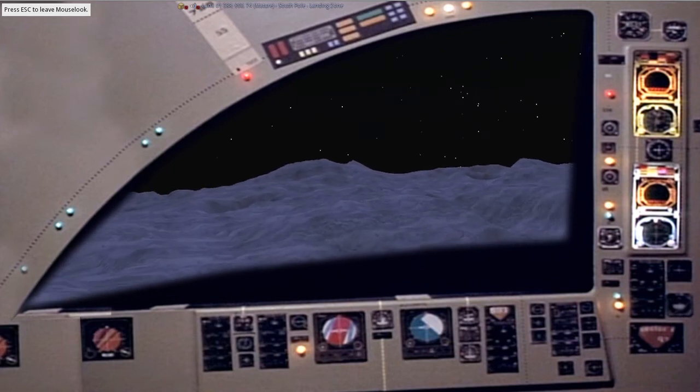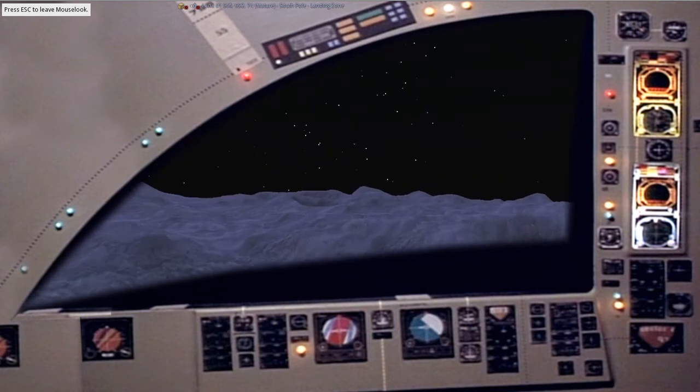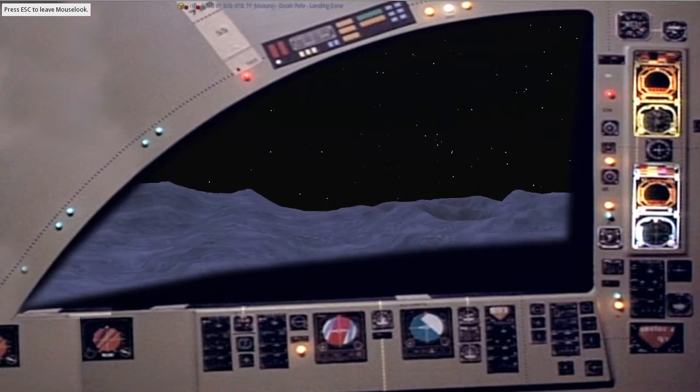Down slope is easy. As long as the brakes hold out, it'll be easy, Charlie. Have you got the brakes on? Partially. Isn't that something?